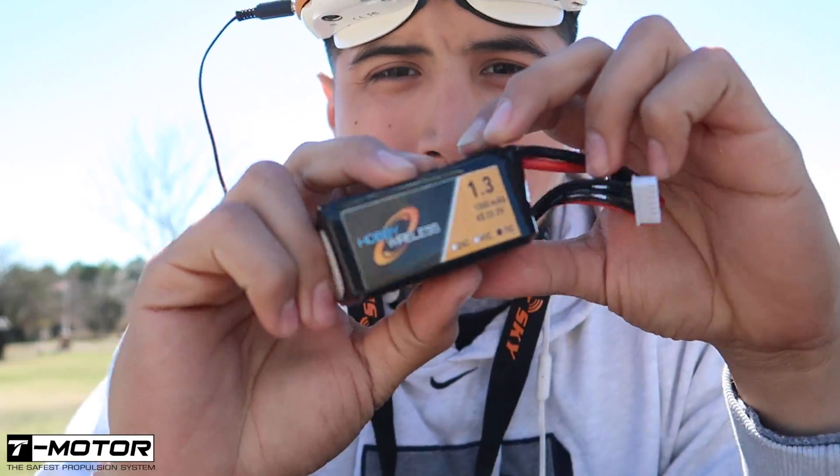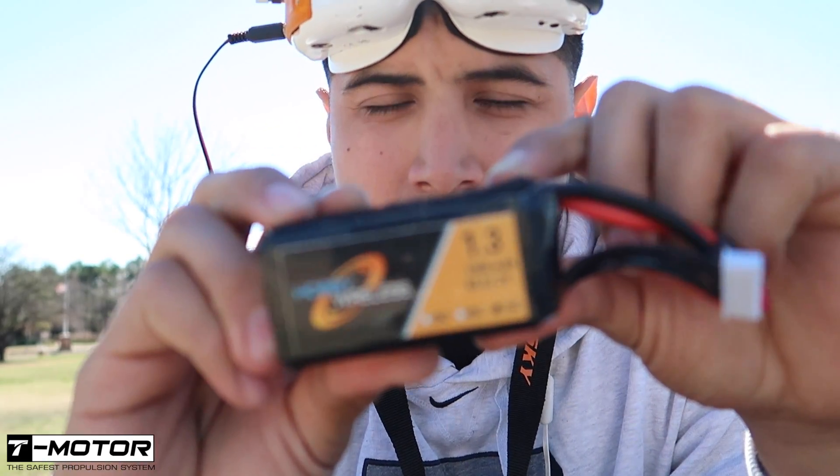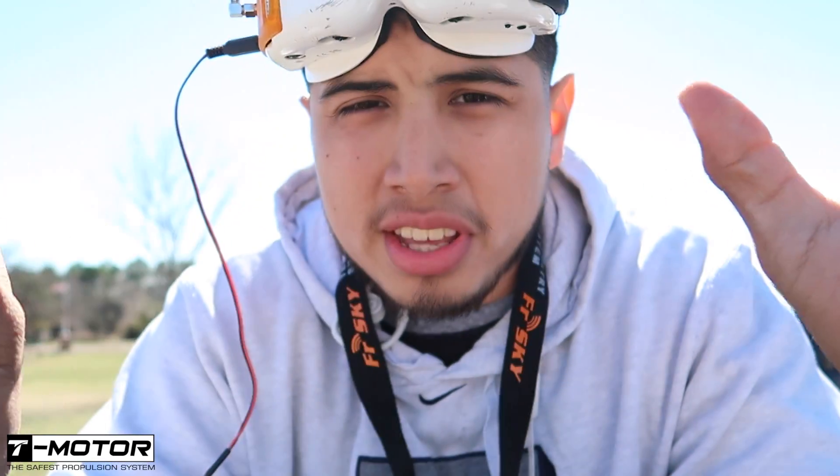Finally about to run this beast on 6S, so let's hope everything turns out well — no fire, no anything. Yeah, let's pop this bad boy on and see what happens.